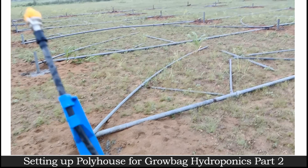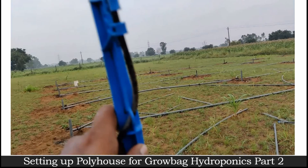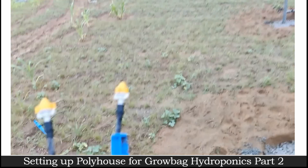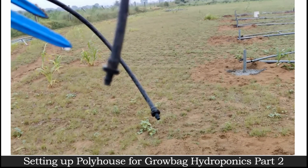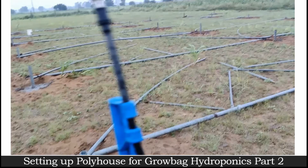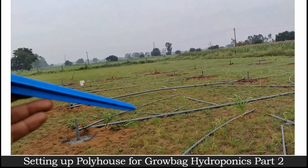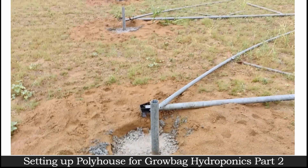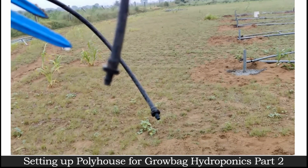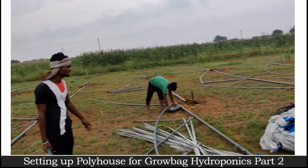Now this is actually a kind of drip system that we'll be using — I'll show you that at a later stage. As you can see, these are actually plant foggers specifically used to do fogging onto the plants so that the temperature doesn't go very high near the plants area. It's a kind of added advantage that we are using for our plants.